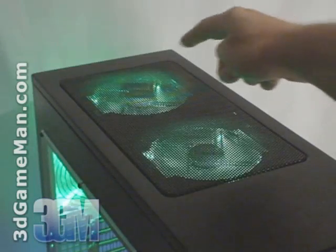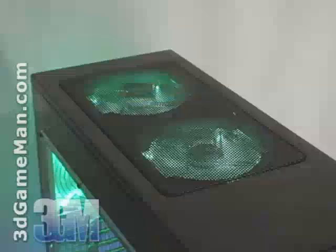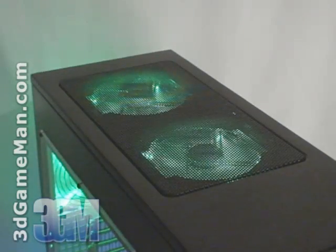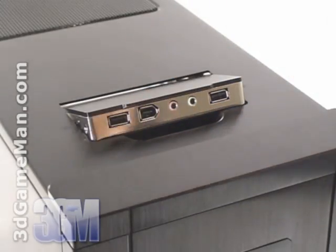At the top is plenty of ventilation and they include two green LED 120mm fans to exhaust warm air outside the case. The external ports on this case are conveniently located at the top in a flip-up compartment.